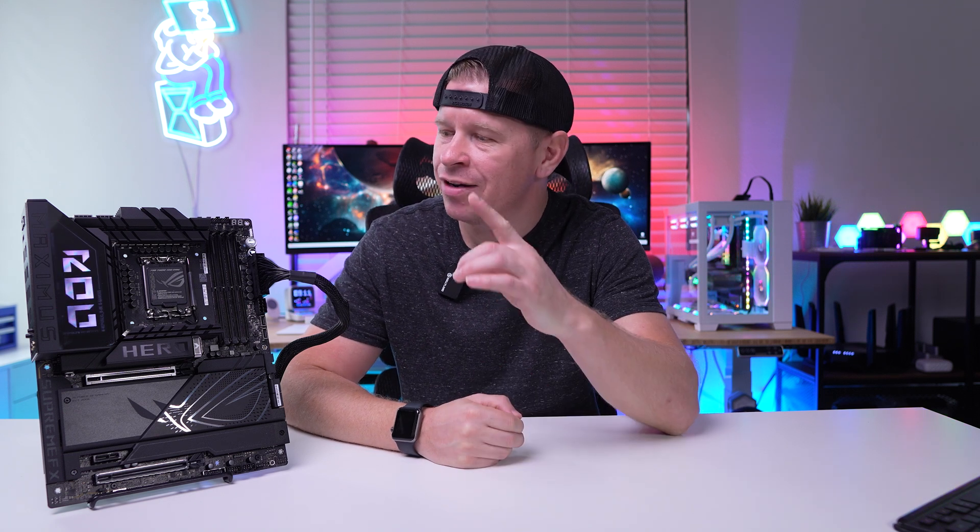What is up guys, we're back with another video and today we're checking out this motherboard right here. This is the ASUS ROG Maximus Z890 Hero, so let's go ahead and take a look.